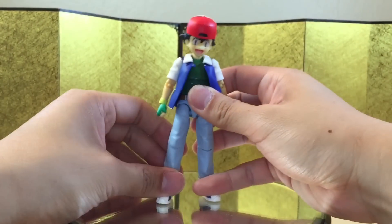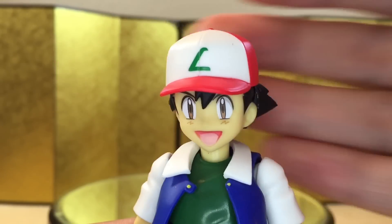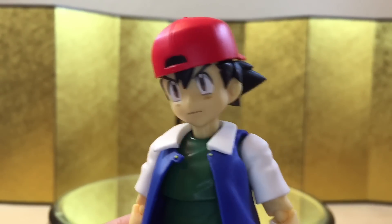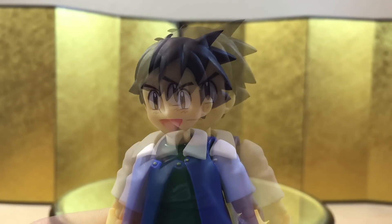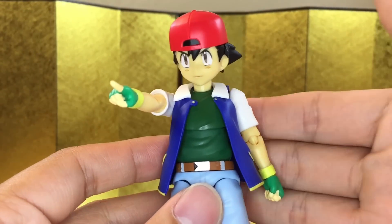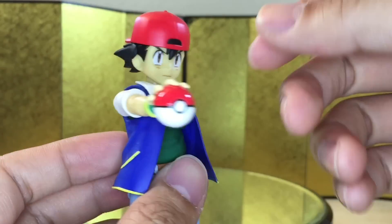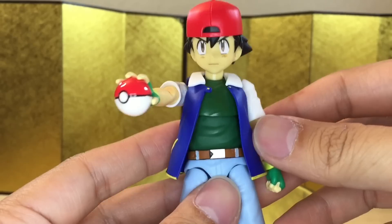So the articulation is there — it's pretty good actually. For the accessories, we start with the default face, which looks pretty good, and the default face with a turned cap. Next we have a more serious face wearing the cap, and a serious face with a turned cap. We also get the interchangeable hair piece without a cap paired with the default face, and lastly a serious face without the cap. Unfortunately for interchangeable hands, we only get one pointing finger for the right hand — that is really pathetic. We do get one right hand holding a Pokeball, but it's molded on and can't be removed, which sucks. The lack of accessories is really killing me.